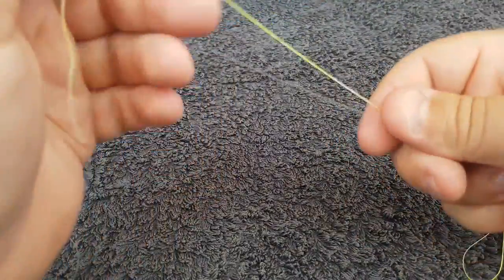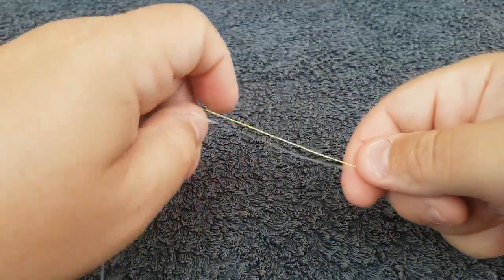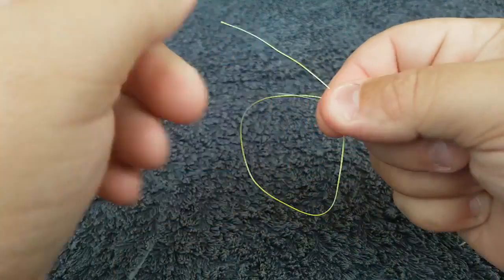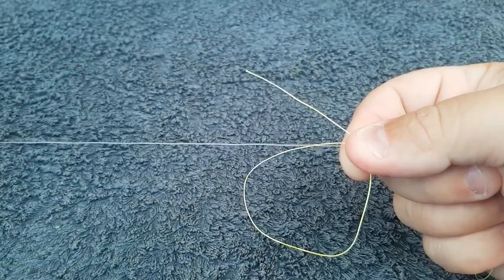So pull out a comfortable length of your mainline or your braid, and then you make a loop like so, so that the braid loops around the side of your leader.